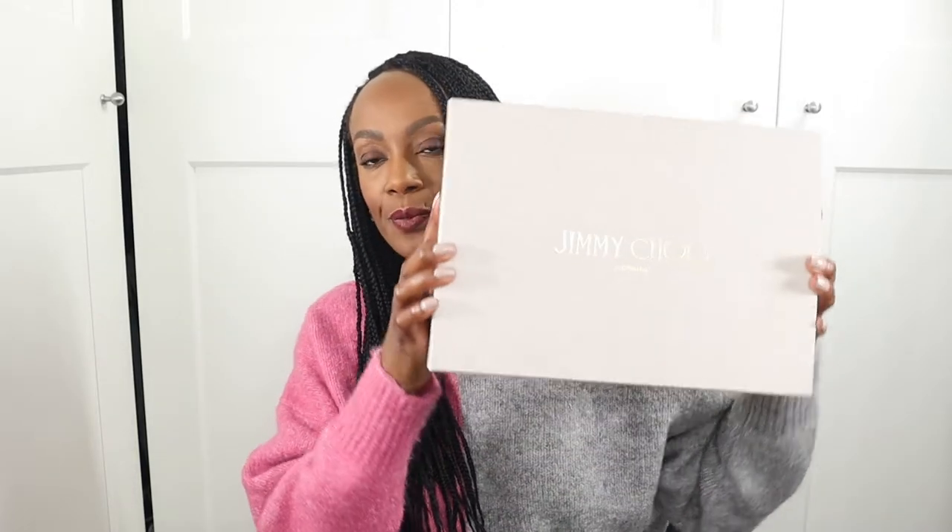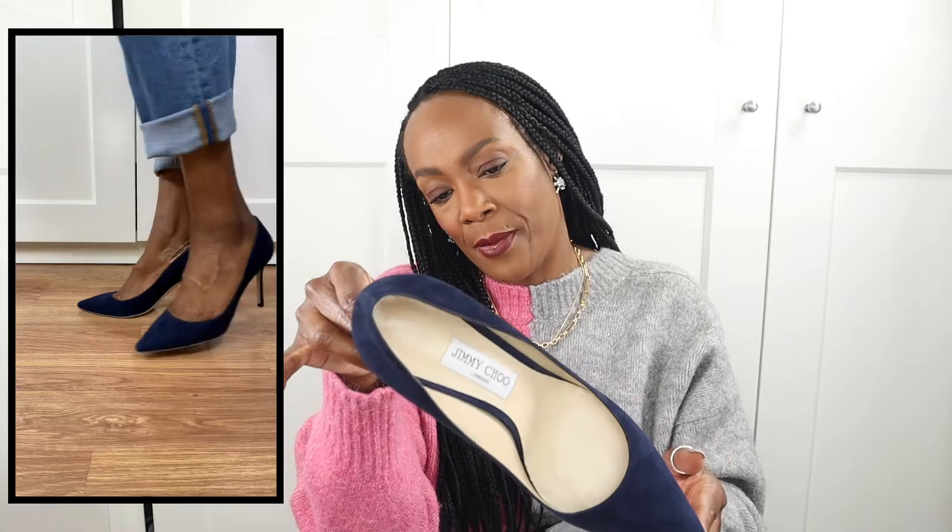Starting with my first pair — these are a pair of Jimmy Choos. I picked these up from Vestiaire Collective. These are the Jimmy Choo Romy 85 suede mid heels in a beautiful blue colour, size European 40. They are a little bit snug; I considered going up half a size but felt they'd stretch out too much, so I stuck with the Euro 40.